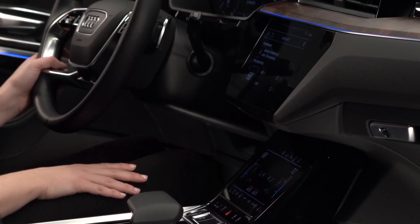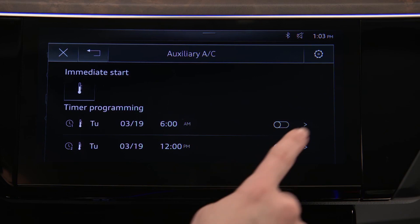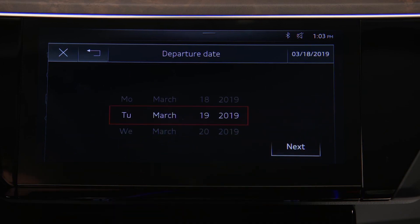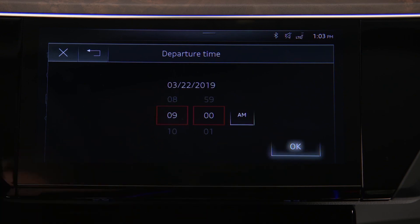To schedule preconditioning for a future departure time, press a timer arrow. Two separate timers can be set. Set the date a maximum of six days ahead, then select Next. Now set the departure time and select OK.